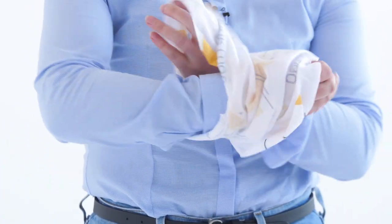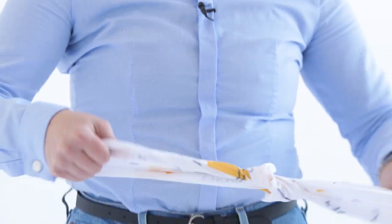You can use it as a hat — let me show you. You revert it, both hands inside, make a small knot, and your hat is done.